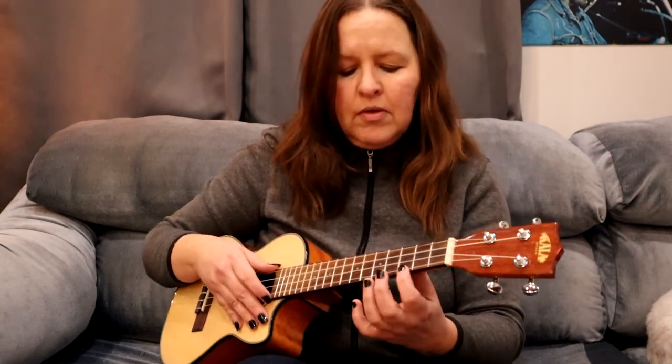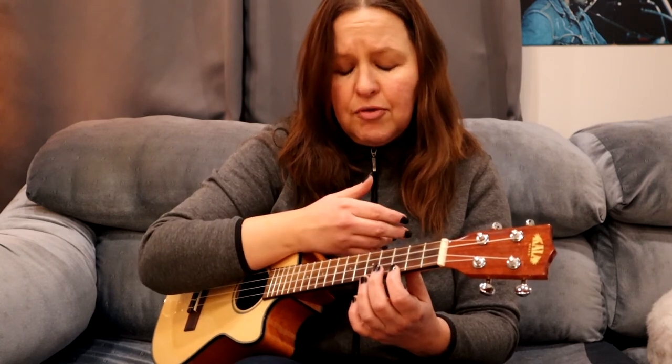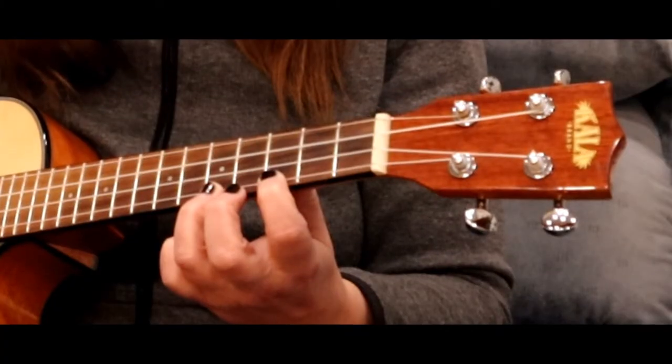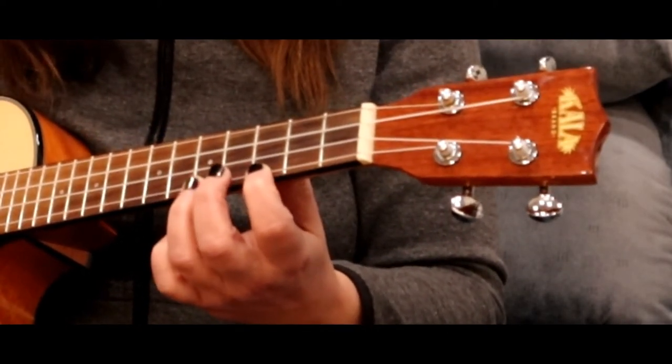The second hammer-on technique I'll show you is going from one fretted note to another. I'm going to put my index finger on the third fret on my first string, and I'm going to hammer-on from my third fret to my fifth fret. I'm going to land with my finger on its tip as much as I can on that fifth fret.